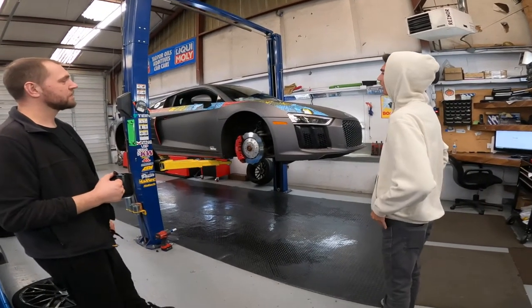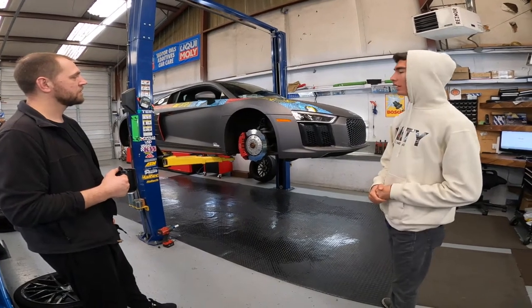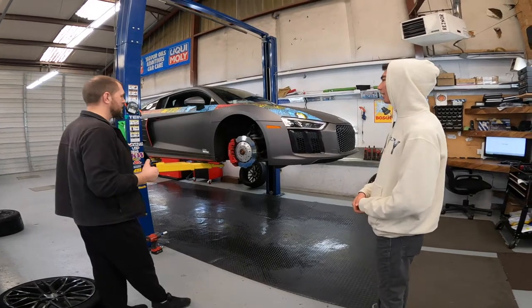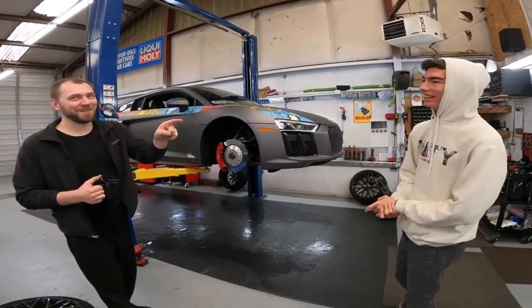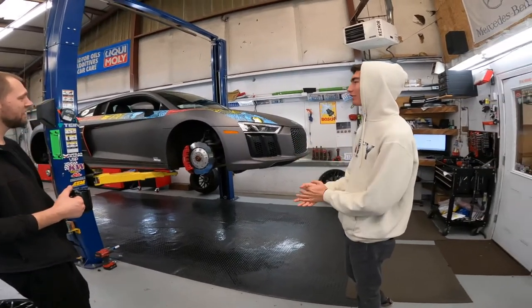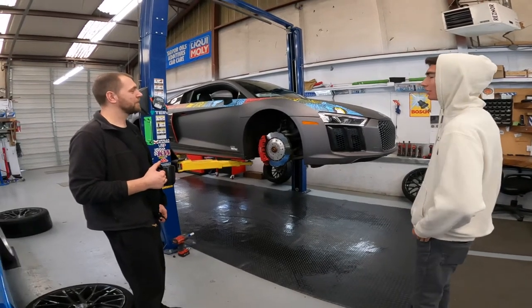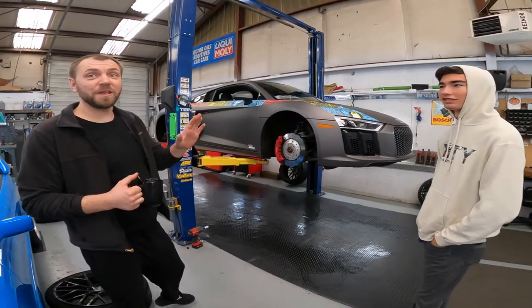My options were literally between an R35 GTR and another R8. If you guys know me, I already have a whole bunch of Nissans, so I was like I don't want to just have another GTR. Good choice — coming from German Auto House I would expect they'd recommend the German car. I love this car, I changed my mind. Three or four years ago I thought the R8 was just a supercar badge for Audi — but I changed my mind and my opinion about Audi.